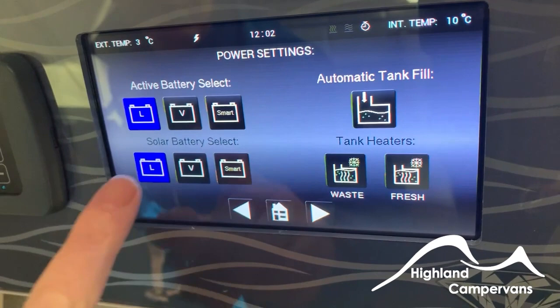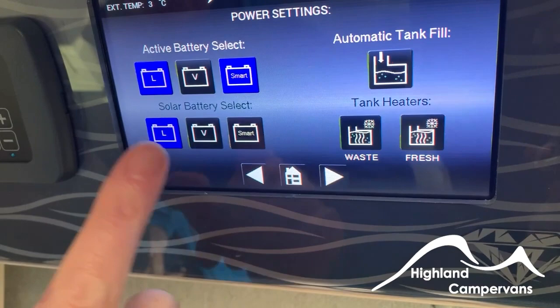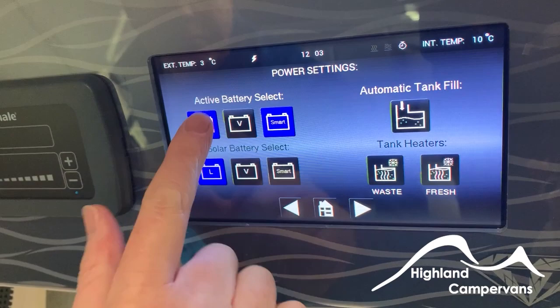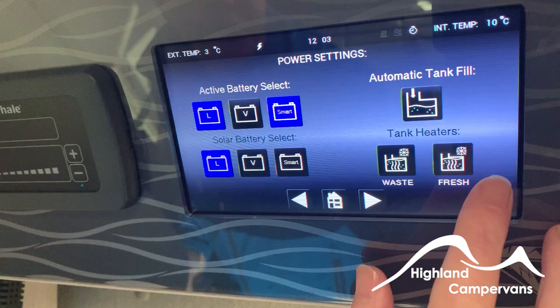The next screen across is your active battery select. At the moment it's on leisure battery. You could switch it to vehicle battery, but if you use the power or lights too much, it would drain the vehicle battery. You could have it on smart, but we recommend keeping it on leisure battery — because if the leisure battery goes down, the smart facility will switch to vehicle battery and could run it down to the point where the vehicle may not start. Solar battery setting determines which battery the solar power is charging. As one gets fully charged, the smart system would switch to vehicle battery and keep them both topped up.